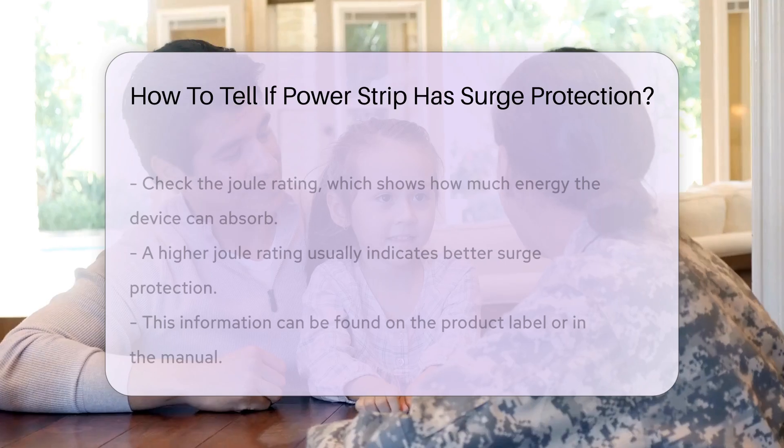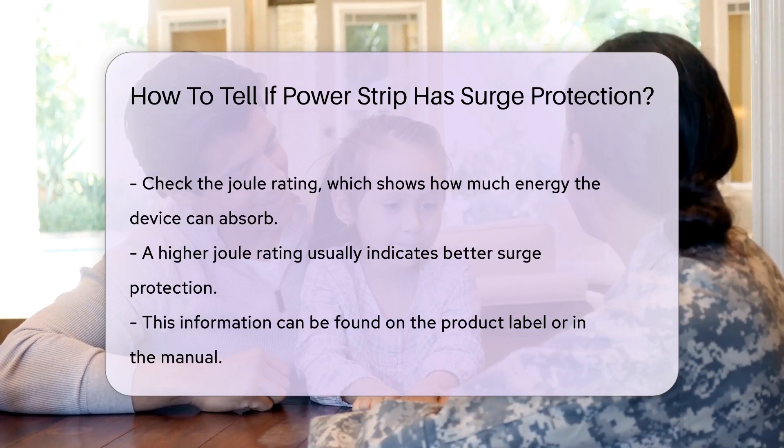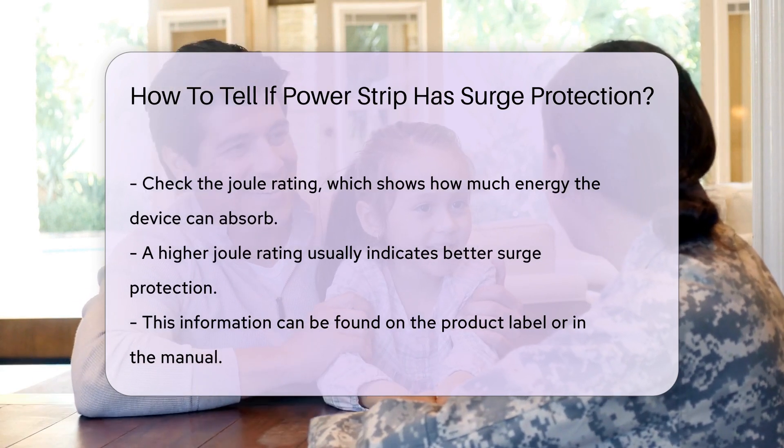Check for the joule rating, which indicates the amount of energy the device can absorb before failing. A higher joule rating typically signifies better protection. This information may be found on the label or in the product manual.